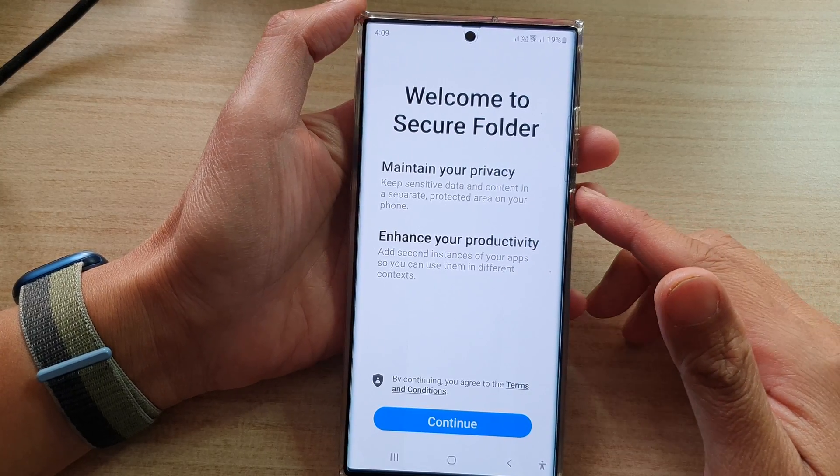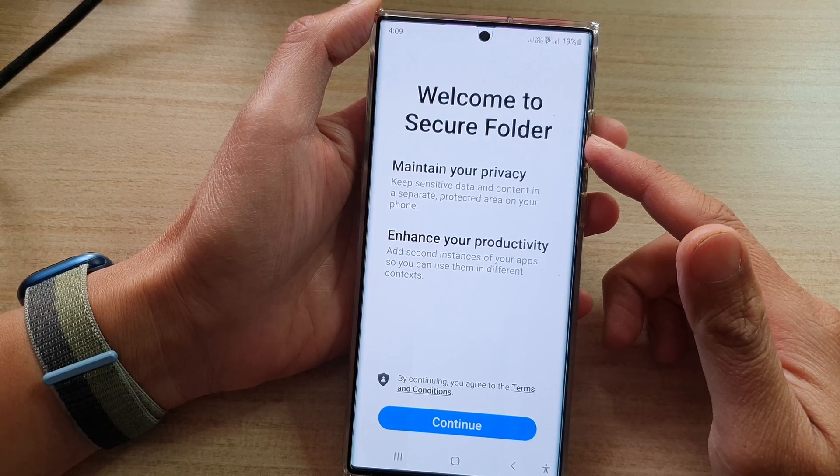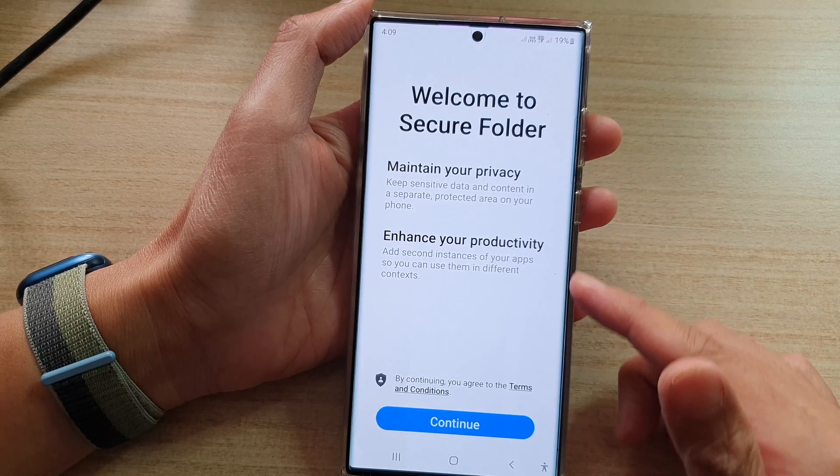Hey guys, in this video we're going to take a look at how you can turn on and set up Secure Folder on the Samsung Galaxy S22 series.